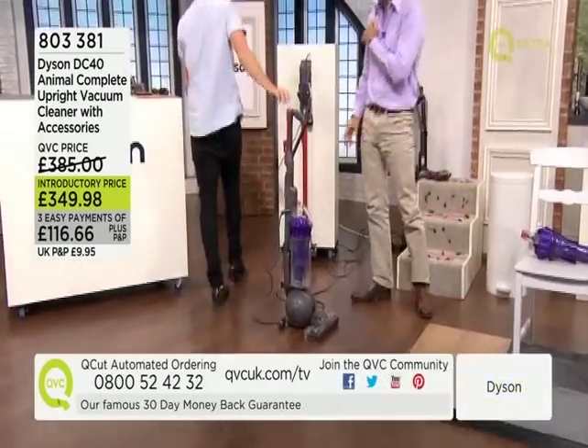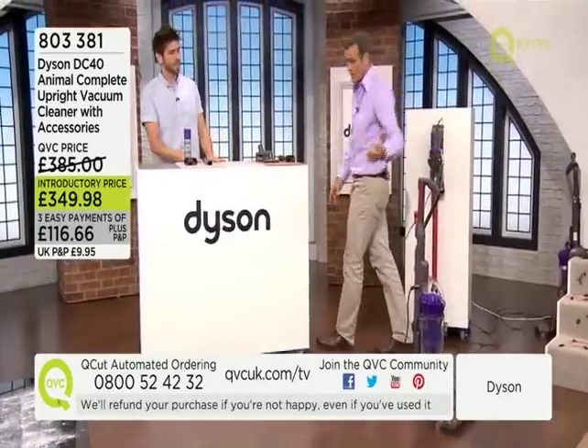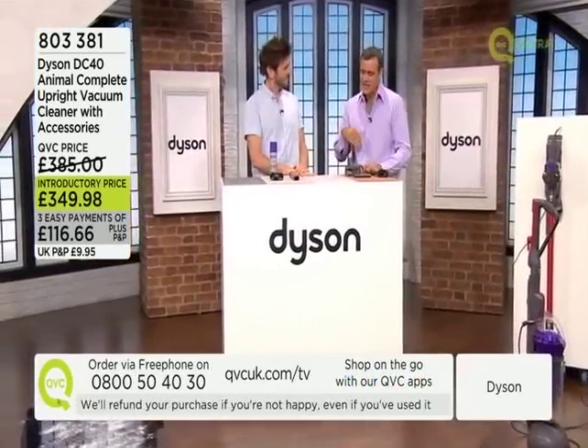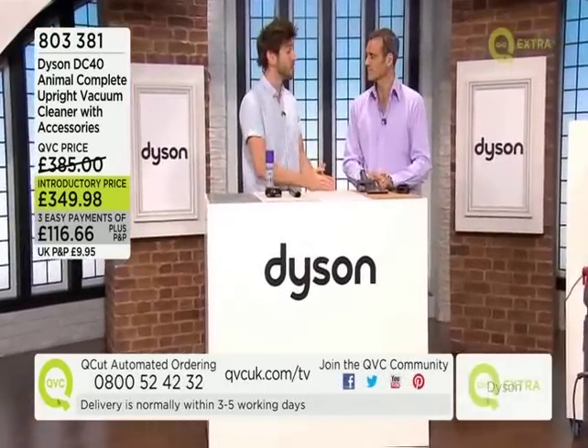Let's talk about the accessories it comes with. If you were to buy the complete system and all the accessories from Dyson directly it would cost you about £400. These are the perfect reinventions — the little subtle extras that turn your vacuum cleaner into a really versatile machine.